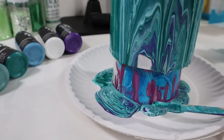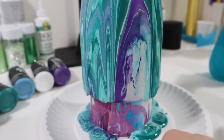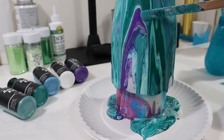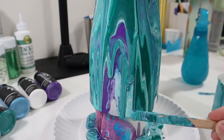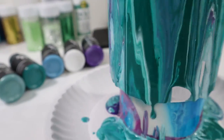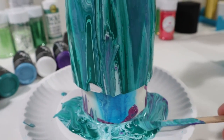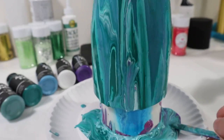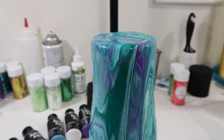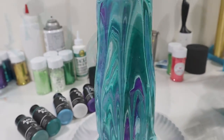If you notice a lot of excess paint dripping down onto the paper plate, take a wooden stick, scoop that paint up trying not to mix the colors, and place them randomly around the tumbler. Press the wooden stick on the tumbler allowing the paint to come off and run down, filling in all the bare spots. Don't forget the top of the tumbler — I always go overboard making sure all that pooled paint is removed, because if you leave too much paint on top it will take a very long time to dry.